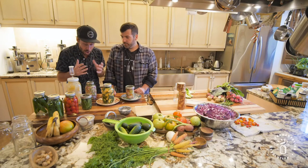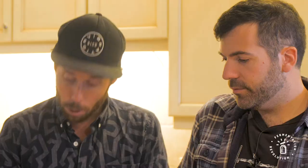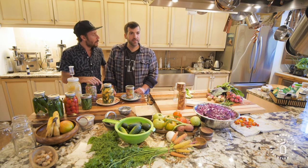Once it smells good and you taste it and it's ready, it's time to put it in the fridge. Close it tight, put it in the fridge, and it's going to stay good for at least a year, which is amazing. Your vegetables wouldn't really stay good for a month max, but fermented they'll be amazing for a year and make everybody happy. If you make enough, you can have them until next season.